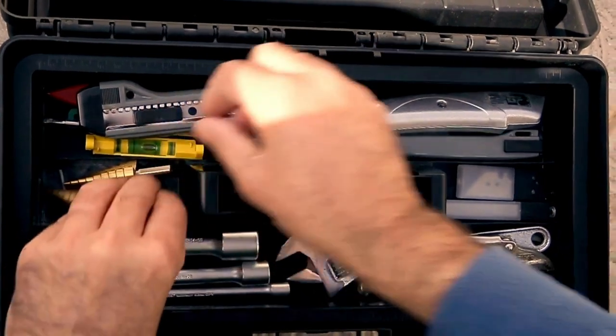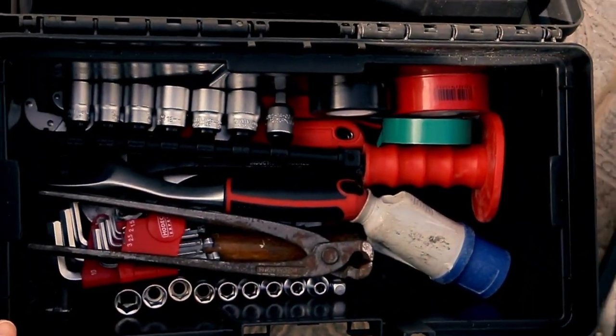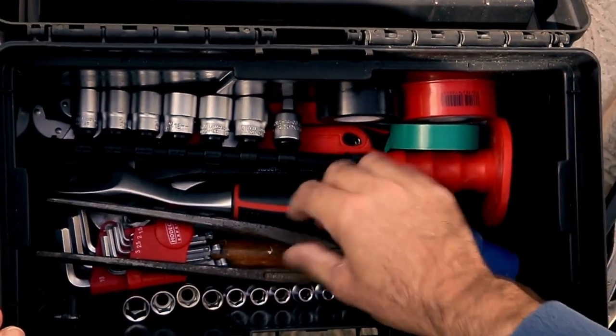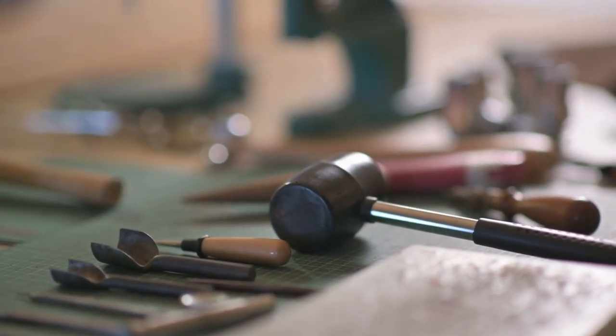The guide promises that the generator can be built with simple tools and materials. This means you won't need advanced technical knowledge, such as working with complex electrical circuits or mastering welding skills. The project is clearly designed to be accessible to the general public, including those just beginning to explore the world of energy self-sufficiency.